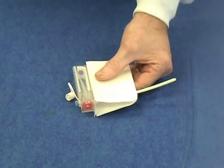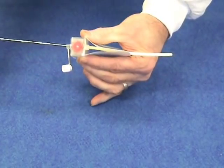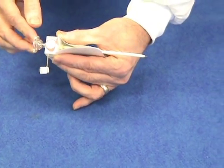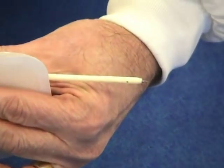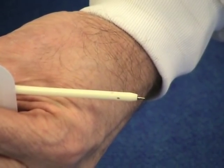Now let's take a closer look at the thoracic vent. After removing the protective cover, the trocar may be introduced into the device through the self-sealing port. The point of the trocar should extend slightly beyond the tip of the catheter.